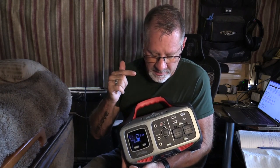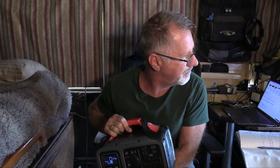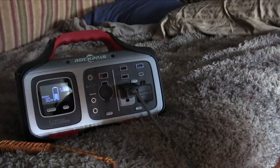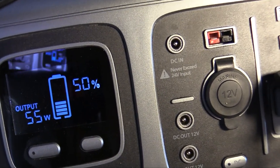Let's go over and charge this thing on my solar panels. It's at 57 percent right now. I'm going to discharge it down to 50 percent first to make the math easier. I've got a 10-inch fan on high and the TV on, pulling 55 watts. We're at 50 percent now — let's go plug this into some solar for an hour. Looks like there are clouds, so this is going to be very unscientific. Let's go plug it in and see how it charges.